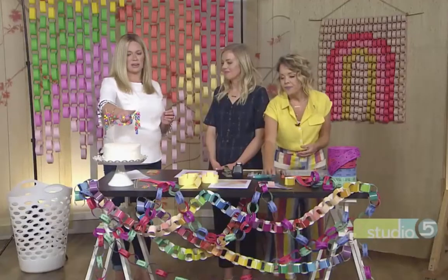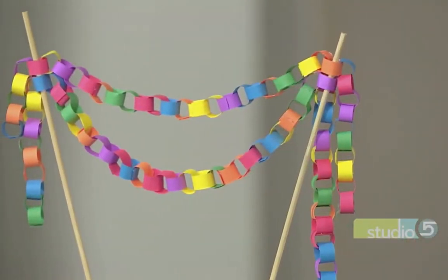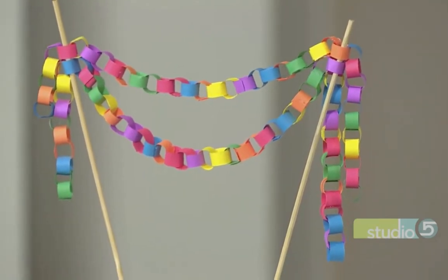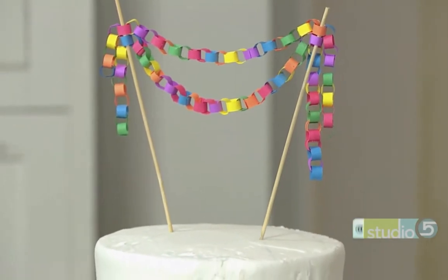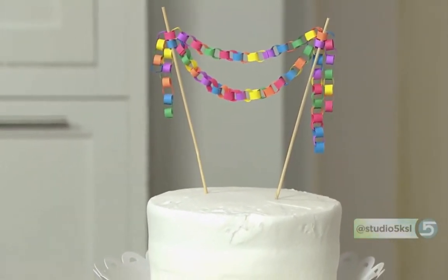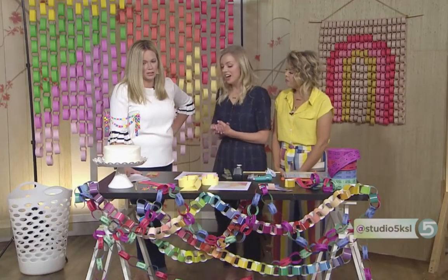We've got to talk about this mini version — everything in mini form is that much more darling. That's just a basic paper chain glued onto skewers. The only consideration is you'll want to use copy paper instead of cardstock because it will roll better rather than fold — lighter weight works best.